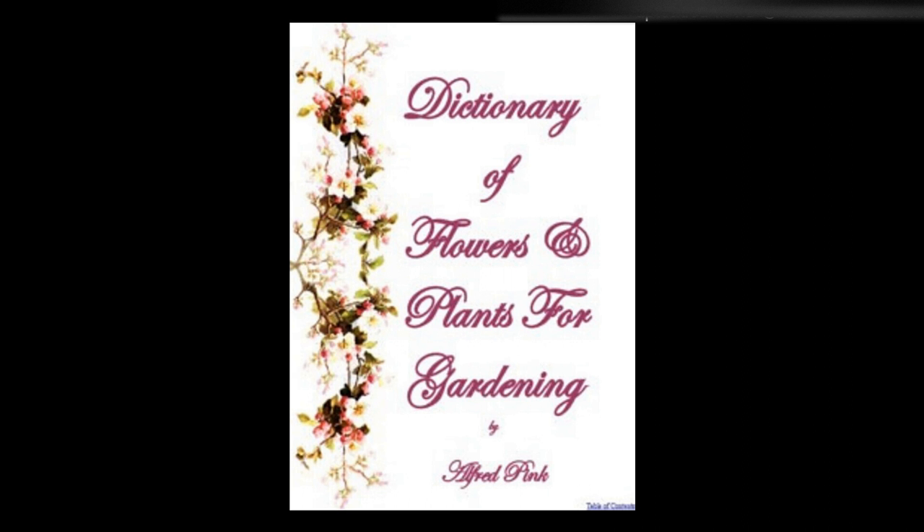Vicia pyrenaica — A hardy and good perennial for rock work, having compact tufts of green growth and producing deep crimson flowers in May and June. It will grow in any soil, and is of easy culture. It is increased by seed, also by division of the roots. Height: 1 foot.